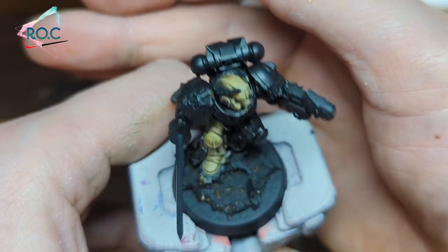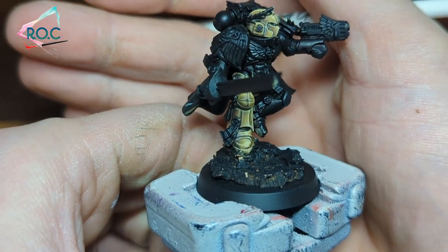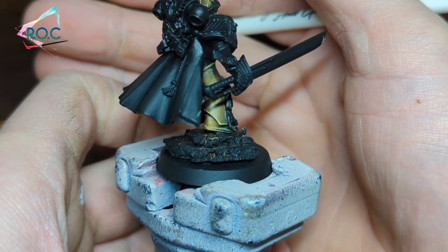This is what it looks like after adding a bit more white to the mix — as you can see it makes a huge difference. There are still a couple more stages to go.